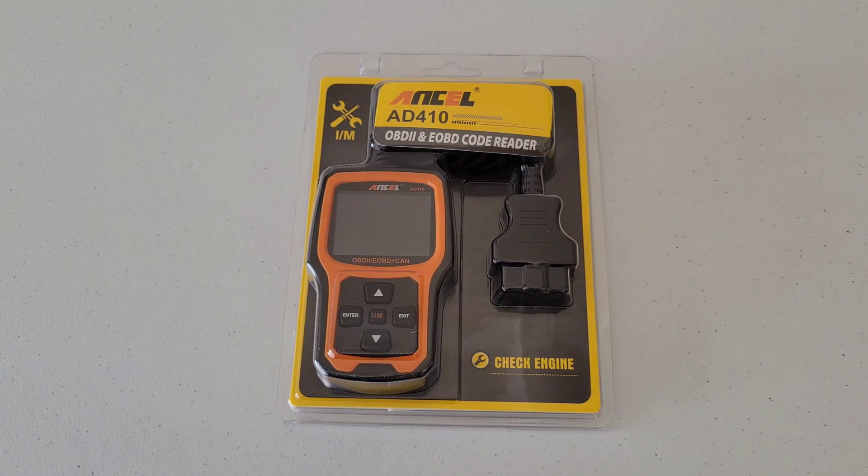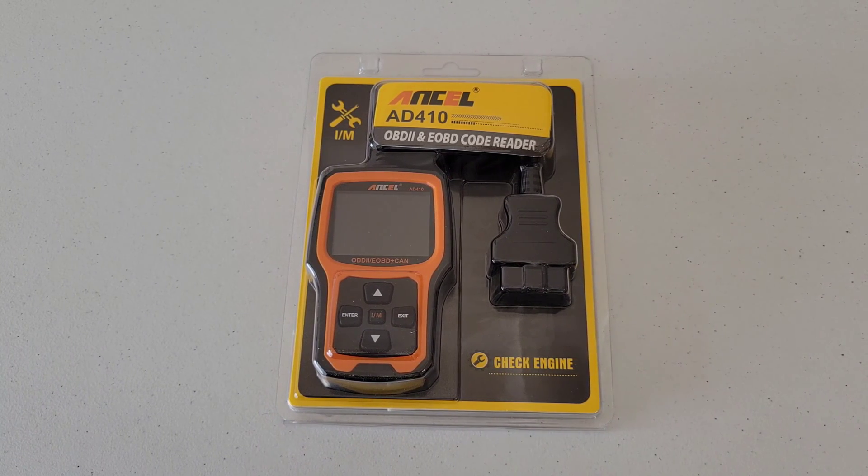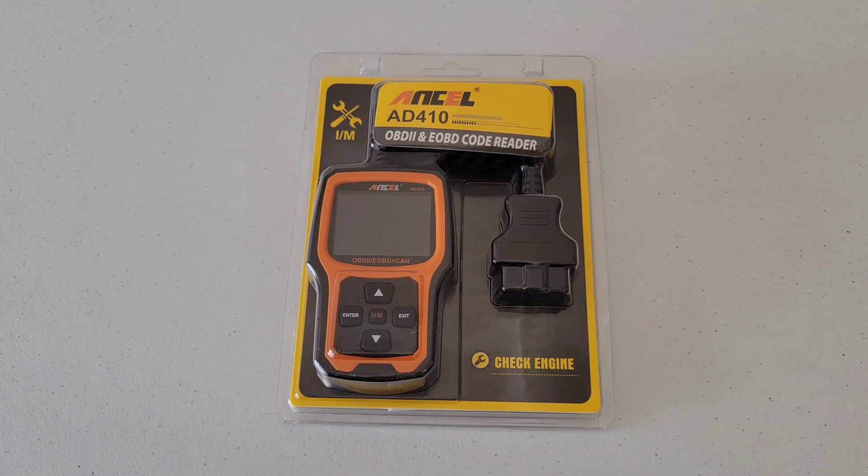Hey guys, welcome to the video. Today we are going to be doing an unboxing and review on the Ancel 8410 OBD2 code reader. We're going to get this hooked up to my 2006 Toyota Corolla and go through all the different functions. OBD stands for onboard diagnostics, and the 2 is a designation on all cars and light trucks model year 1996 and newer that were sold in the U.S., which were required to have this port in the vehicle.